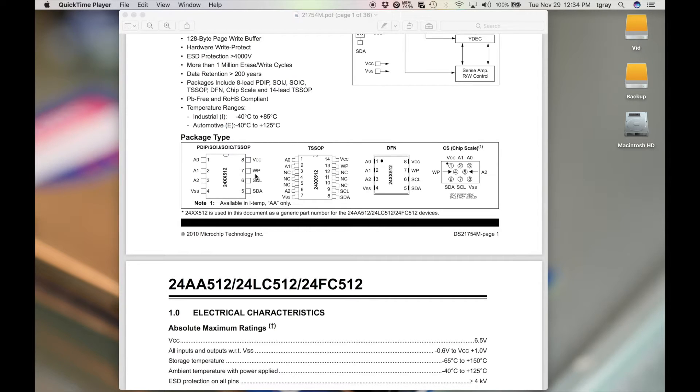VCC will be connected to 5 volts. Write-protect is going to go to ground because we're going to write and read from these chips. Since we're using four chips, we're going to connect all the clock pins together and all the data pins together, then wire those up to the Arduino — the clock pin is analog 5 and the data pin is analog 4.